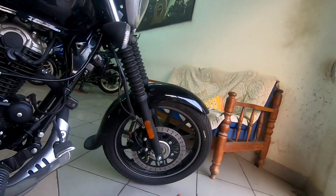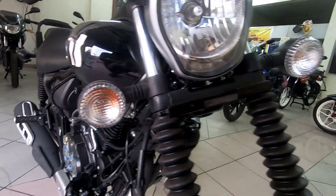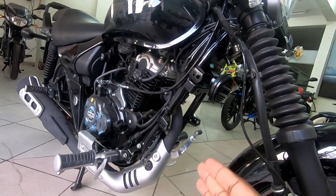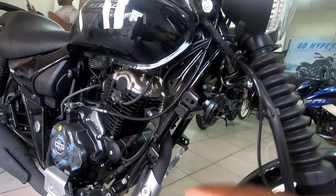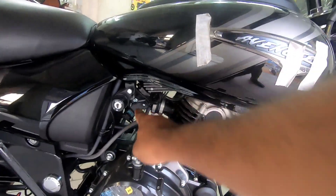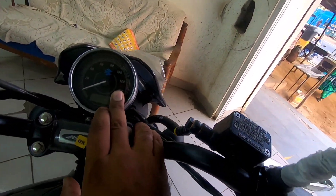It has a single horn which is blacked out and positioned in the center. The frame is a double cradle frame, which improves overall stability. It comes with fuel injection in the FI variant and has a fuel injection logo embedded in the instrumentation console.